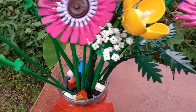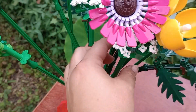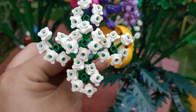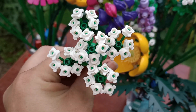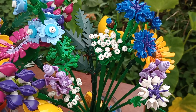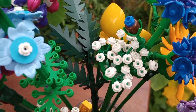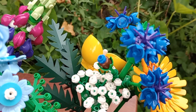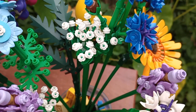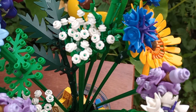Another difference is the blooms on these Queen Anne's Lace. Here's the Temu one — you'll see there's four petals. On the authentic Lego set, you'll see that there's actually five petals instead of the four like the Temu set, which I think makes it look a little better, more realistic.